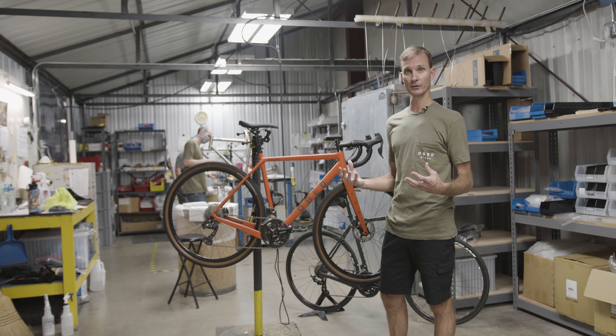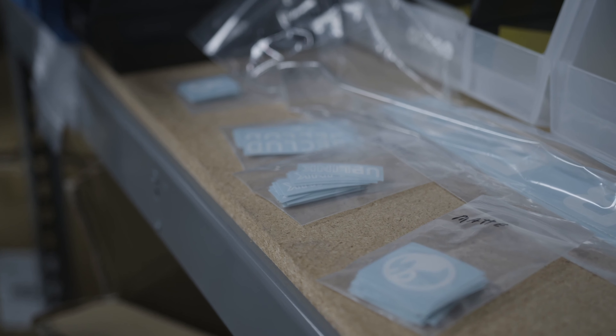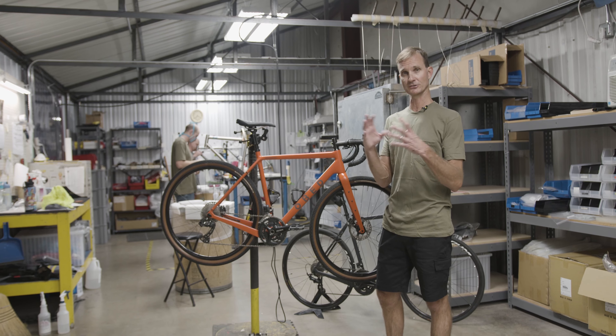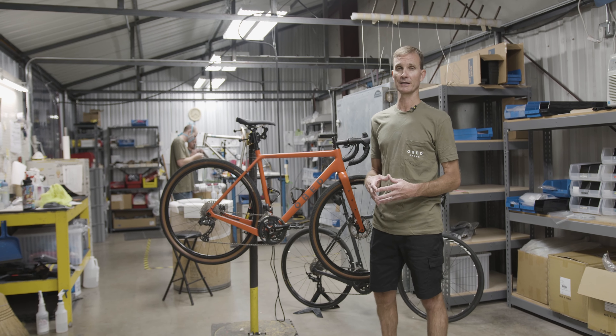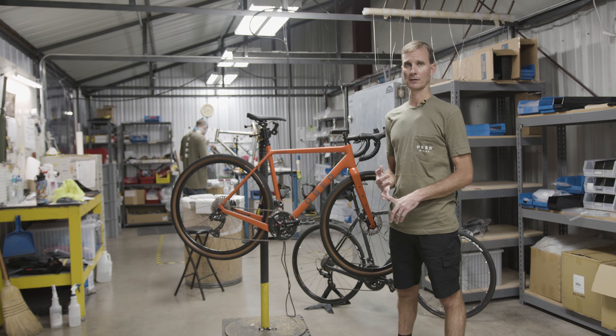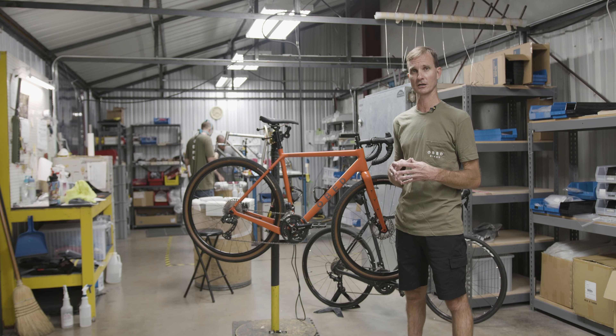We also paint and assemble here right here in Chattanooga. We're in our graphics room right now where we actually do all the graphics. You can choose your paint, choose your graphics right on our website, basically configure your bike and we ship it right to your door. Our pricing is really aggressive as well — take a look at our website to see different promotions we run at different times.